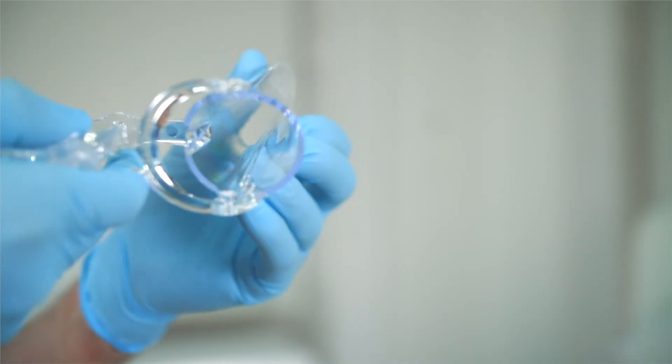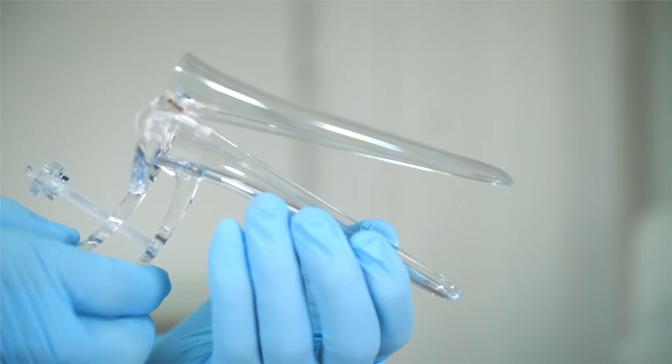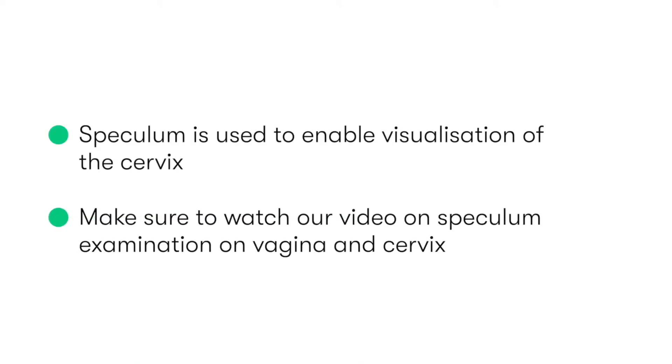Smears involve the use of a speculum to help visualization of the cervix, and thus you should be familiar with how to use the speculum. If not, then make sure you check out our video covering the use of specula for the internal inspection of the vagina and the cervix.